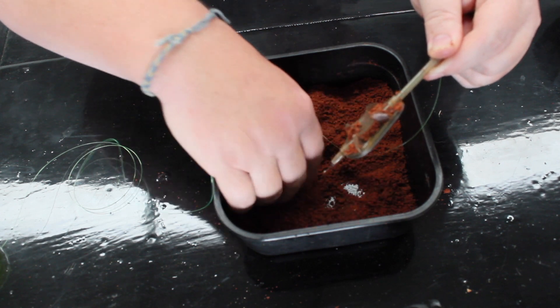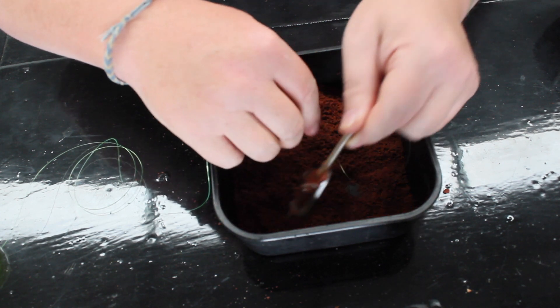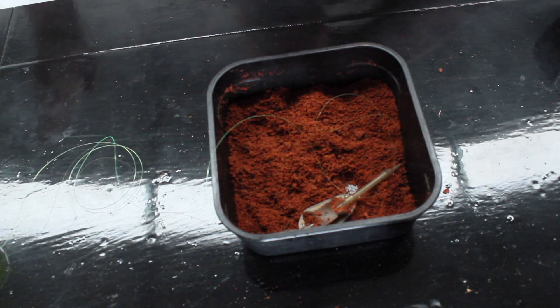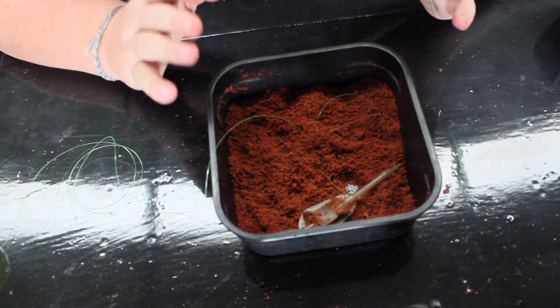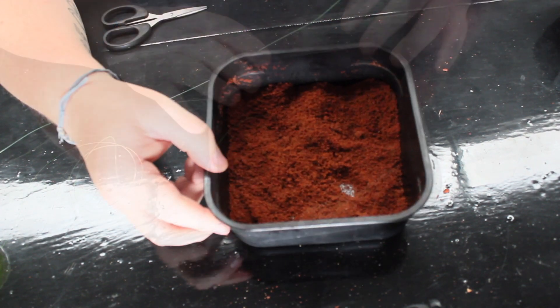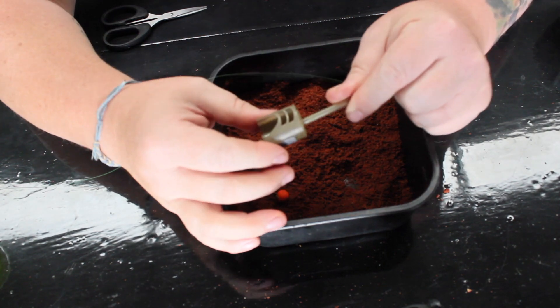What I'll do now is put a pellet feeder on — because they all attach the same way — and show you how to load that. Here we are with a pellet feeder.